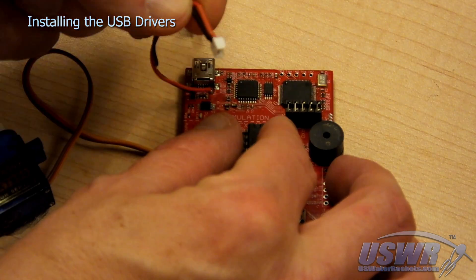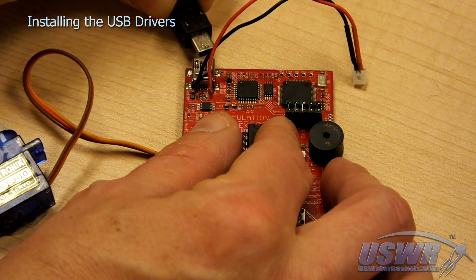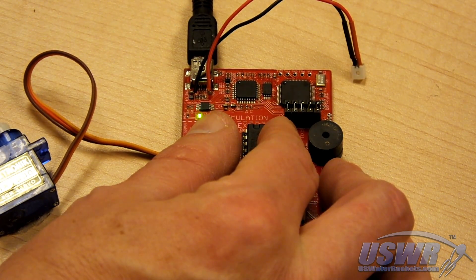To install the USB drivers, connect the launchpad altimeter to your computer using the USB cable. Make sure that the battery is never connected at the same time that you plug in the USB cable, or you could damage your computer or the battery.